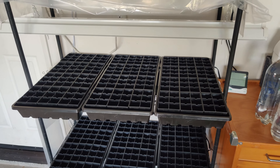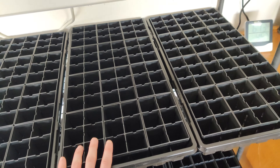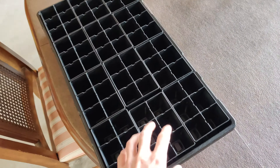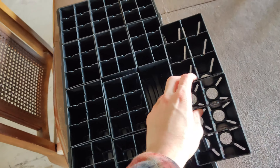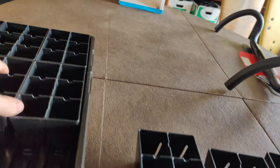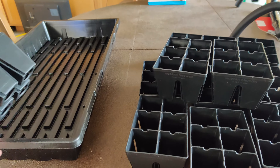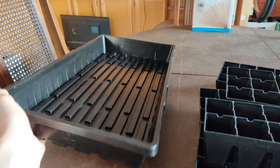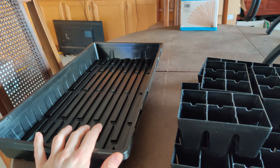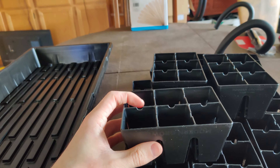I am very excited to show you guys my new seed starting equipment. These were not necessarily cheap, but they are going to be worth it because they are indestructible. I got a big set of individual modules so I'll have enough forever, and they fit into a standard 1020 tray, which I also bought — very sturdy ones that are not going to break.